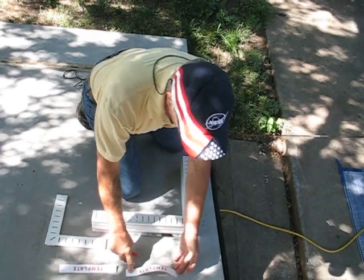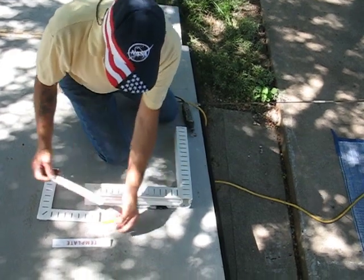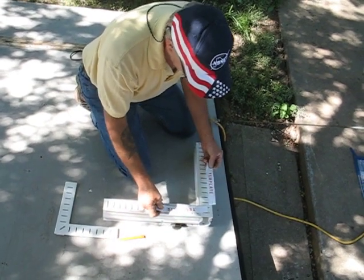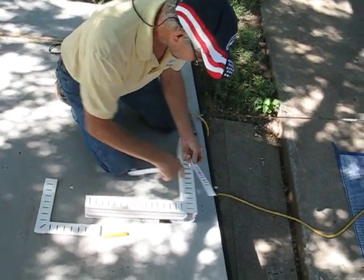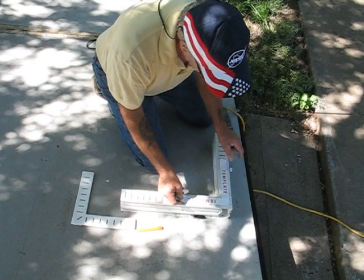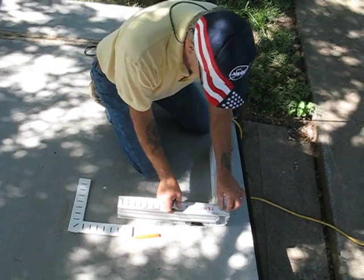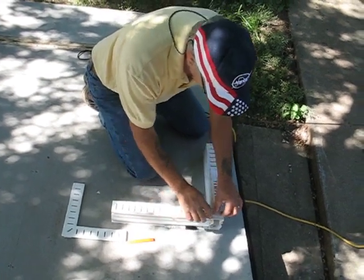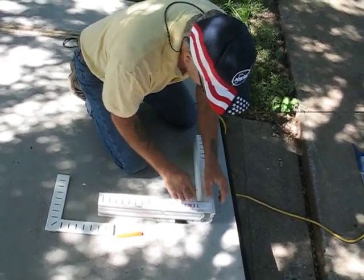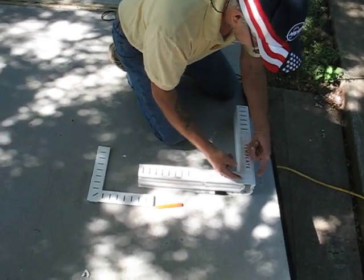We're going to show you how we intend to install these. It'll come with two templates. What you'll have to do is arrange the templates so that they center on the slots in the drain, and when they overlap one another, the corners right here match. It's kind of a little adjustment period. Then you'll have tape on there — just wrap the tape around to hold the templates in place. You want to make sure that the corners are square and that they overlap just right.